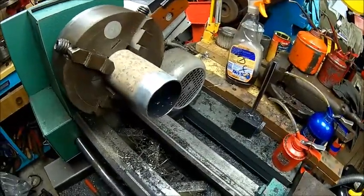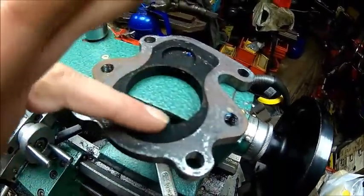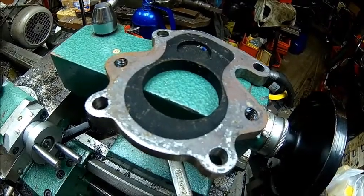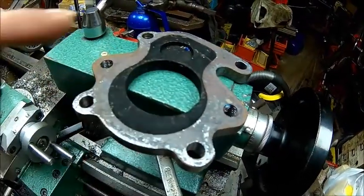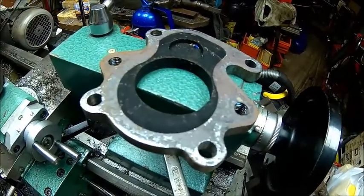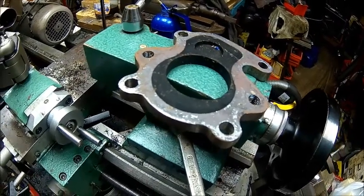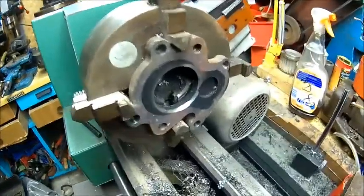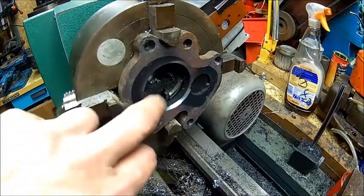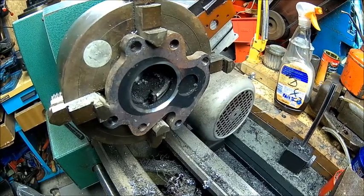So we're going to sort the exhaust here. I just faced that off so it's straight, and we're going to put a chamfer on here so there's not that much resistance. I don't know why the hole is offset but I can't make it any bigger — I've got a 50mm pipe and that's about right. We put a proper chamfer on there just to make sure it's not restrictive. So let's chuck that up and turn it. Power cut. So we chamfered it, and we're going to weld the other side and fit it to the engine.